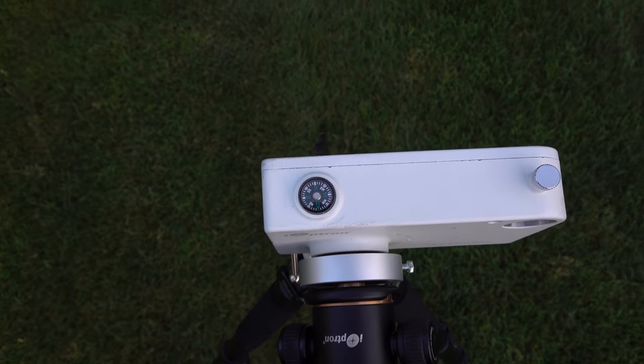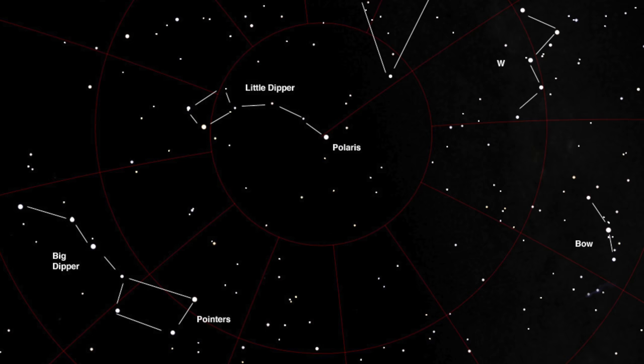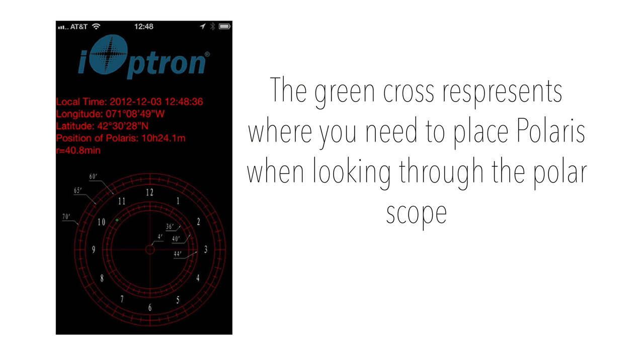Locate Polaris — aka the north star — in the sky. The simple way to do this is by using two stars in the Big Dipper to create a virtual line that points to Polaris. Also make sure you download the ioptron polar scope app so you know where to position Polaris on the scope.